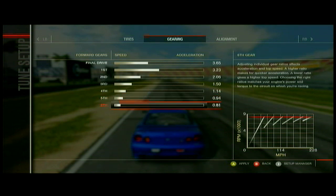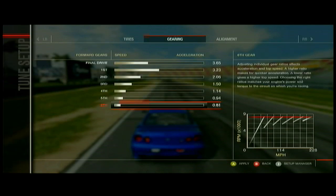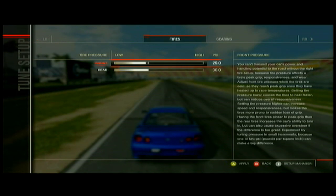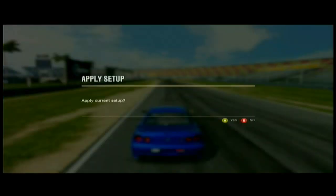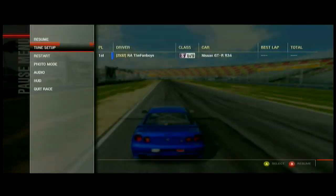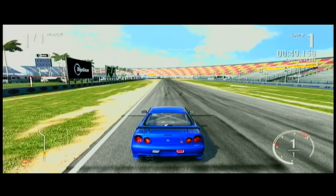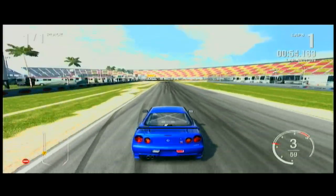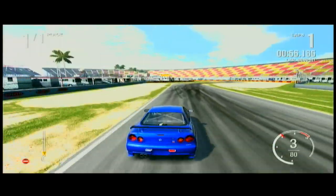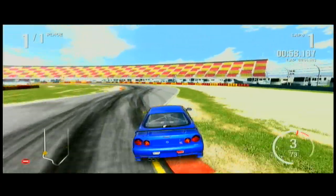I'll do a video on how to drift — I'll go over when to shift and stuff like that. Because the best way to drift is manual — if you're on automatic, when you're hitting those high RPMs, it'll just change gears on you. Let me try this out and see if it works. I mean, that was a pretty good tune I had — I just need to test it a little bit more, it's a little too loose.